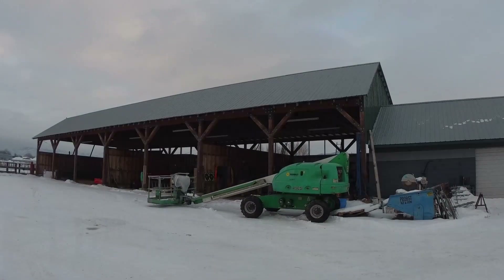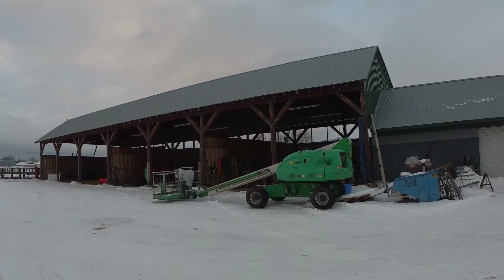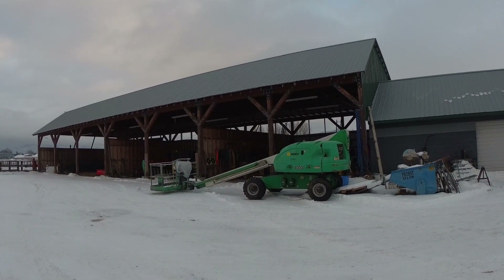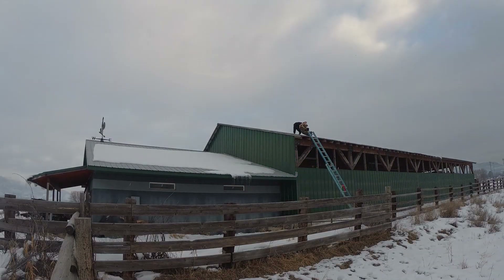Should be an adventure. The back side's considerably steeper than the front. I don't think you could stand on it even in the summer, certainly not in the winter. I do have this man lift to use, though I've never actually used one — no time like the present to figure it out. I didn't have keys for the man lift.